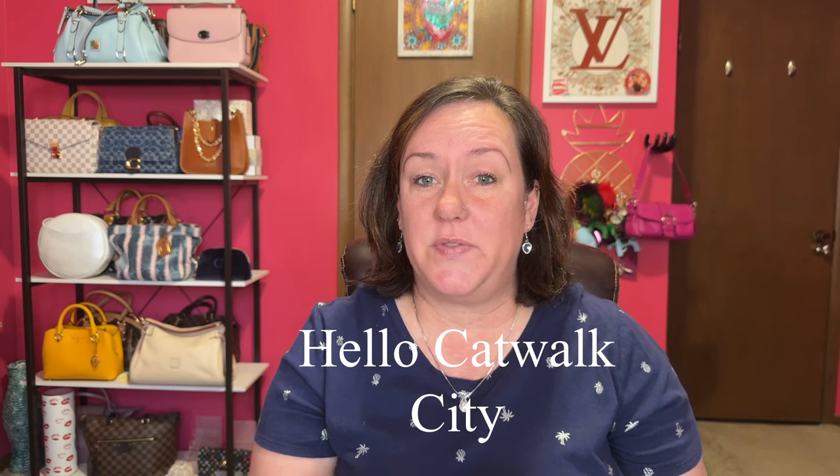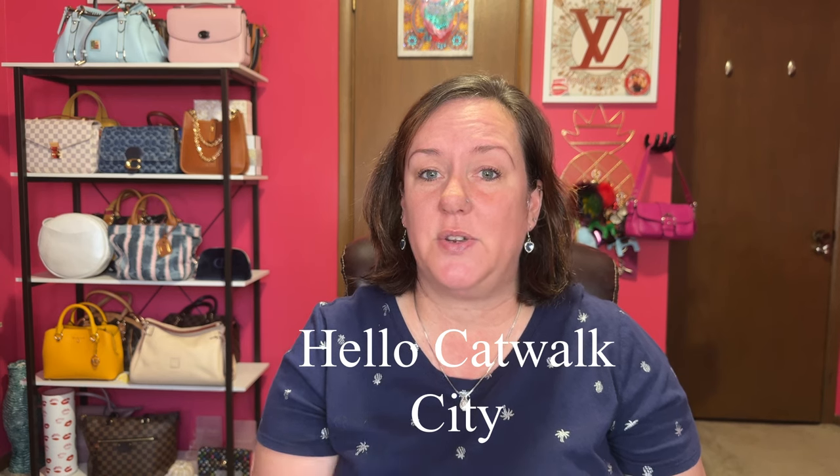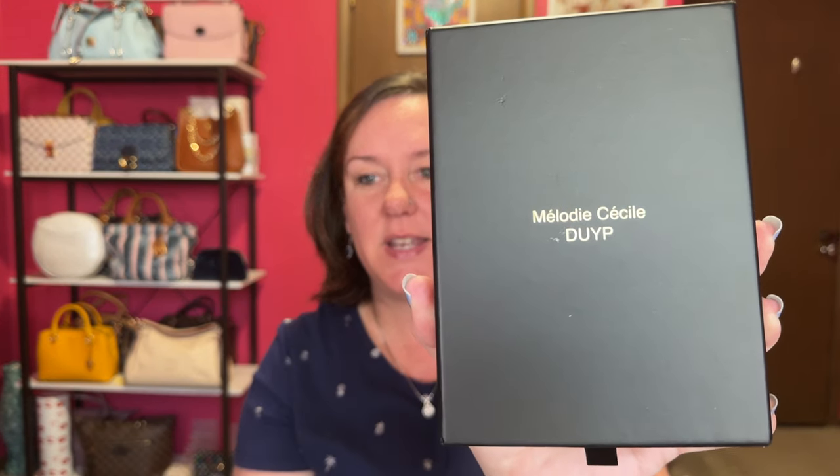Melody is the CEO and founder of Dress Up Your Purse. I will have my affiliate link down below if you want to check out their website and use my discount code — it'll be in the description box. I paid with my own money, it was $44, and I used someone else's link to get 15% off because you can't use your own link.